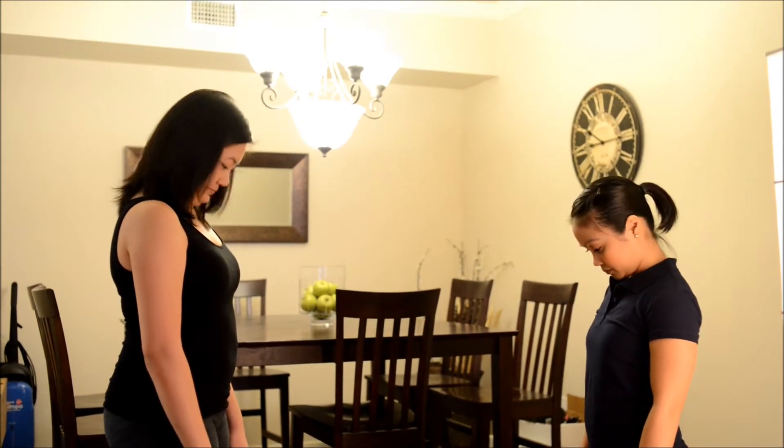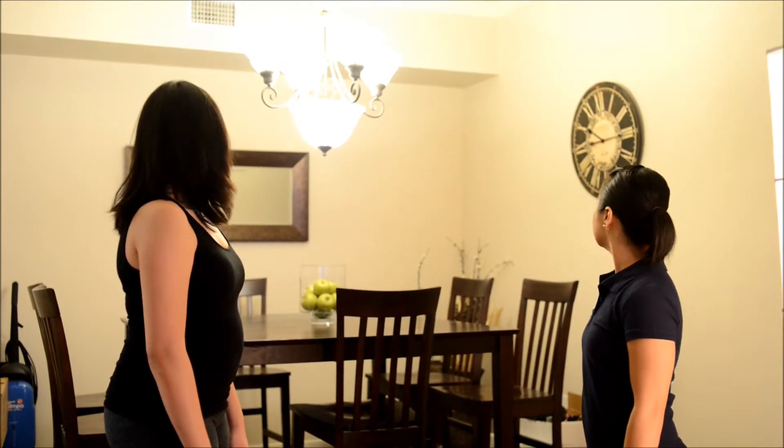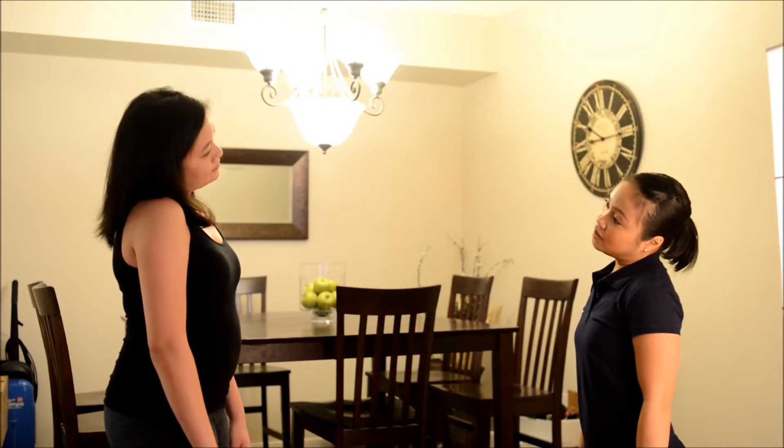Head down, forward, back, forward. Look to the right, look to the other side, forward. Now touch your ear to your shoulder, to the other side. Okay, good.